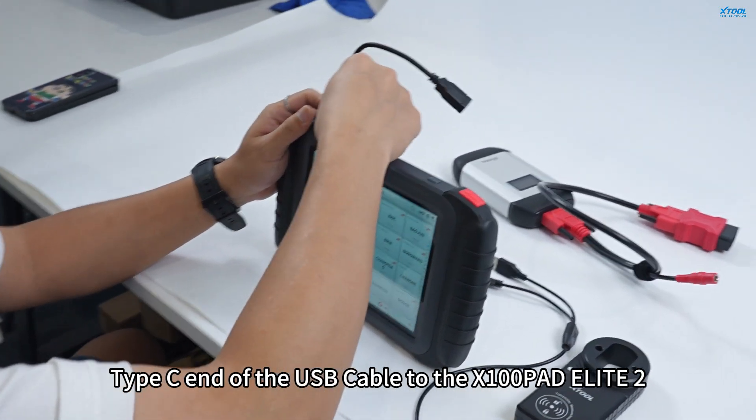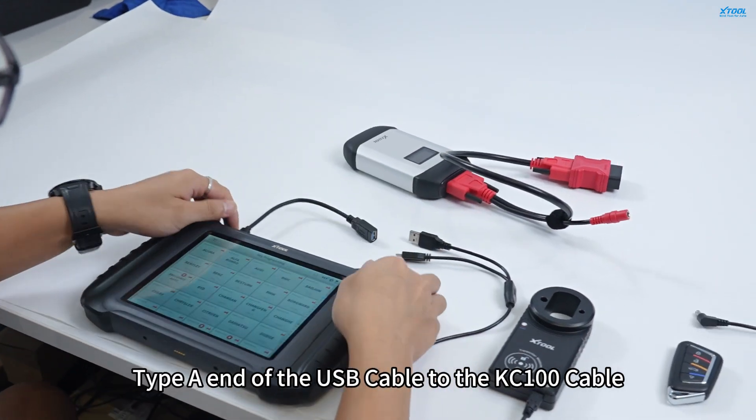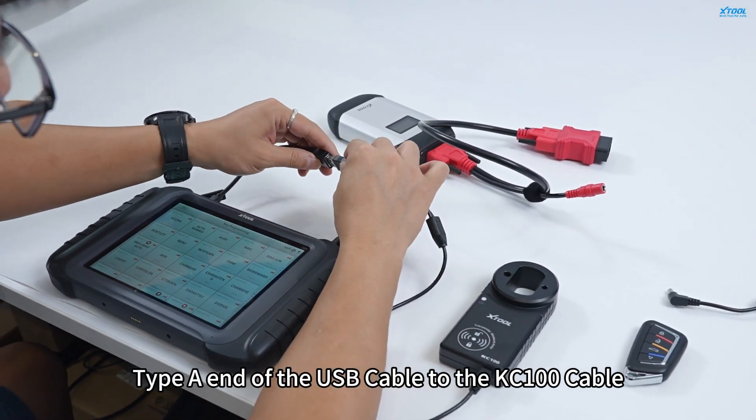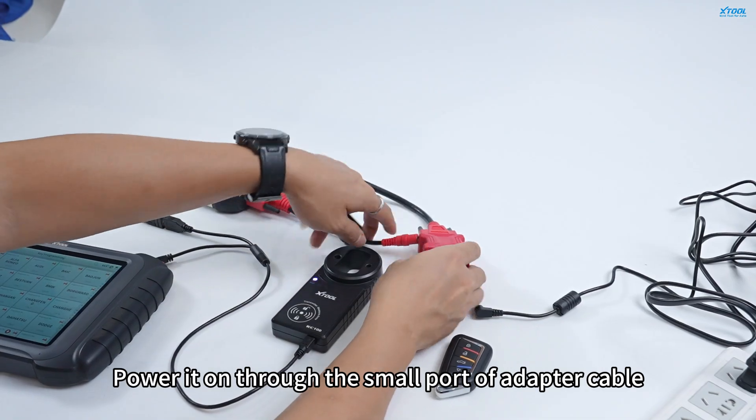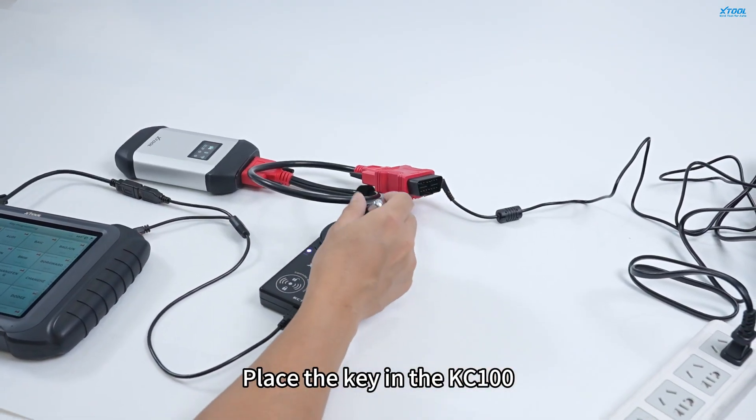Connect the Type-C end of the USB cable to the X100 PADS Elite 2, and the Type-A end of the USB cable to the KC100 cable. Power it through the small port of the adapter cable, then place the key in the KC100.